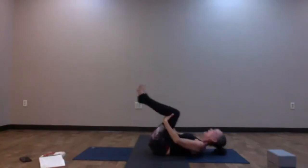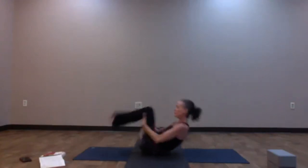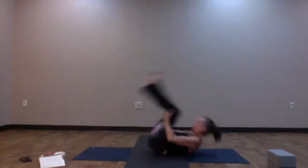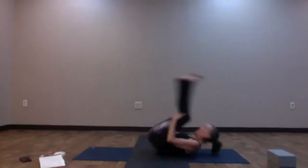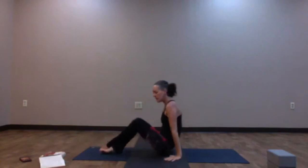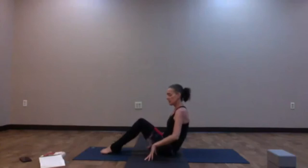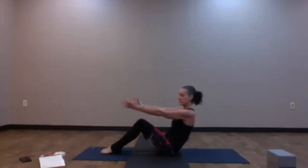Begin to rock up and down the length of the spine — if that feels okay, cross your ankles. Take a couple of rocks on the spine if that feels good. As you're ready, rock up. The feet can land onto the earth. We're going to find boat pose for a moment: toes and heels can touch down onto the earth, lean back a little bit and reach the arms forward.